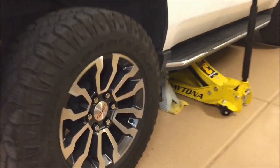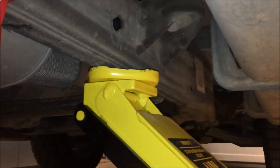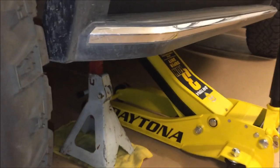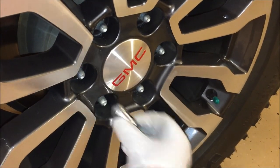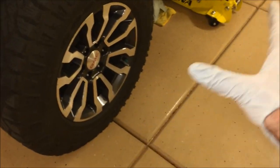Next we lifted the vehicle into the air — doesn't have to go too high, just get the wheel off the ground. We lifted with the jack on the frame and then put the jack stand there. Next, remove all the lug nuts and lift the wheel off and set it aside.